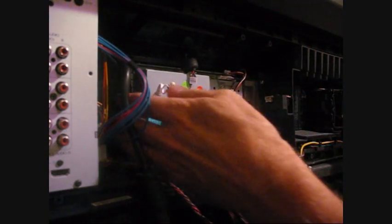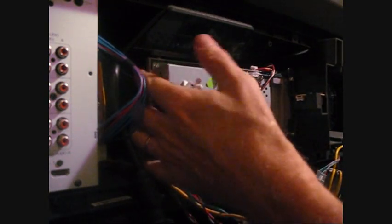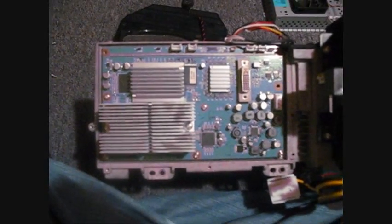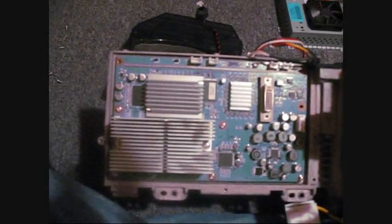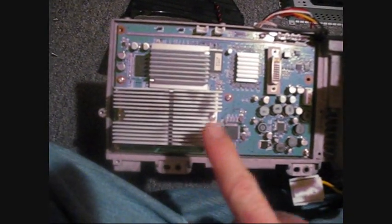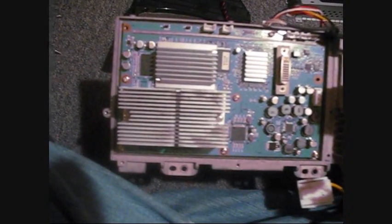Okay, now everything's loose. I gotta get down inside. If I remember correctly, that thing had seven screws and then two more holding down the area right here, so nine screws total. Now the DLP chip is behind this heat sink, so I've got to take this off next.